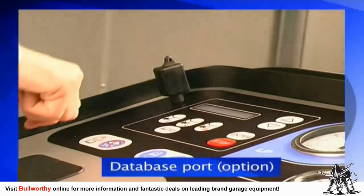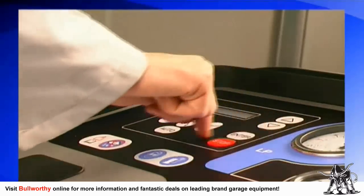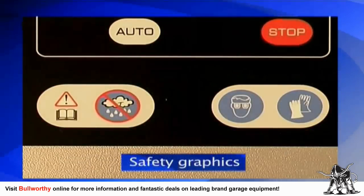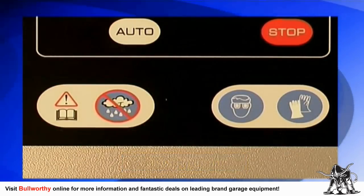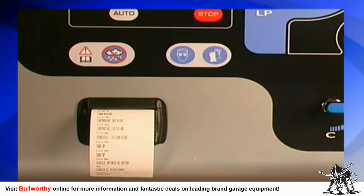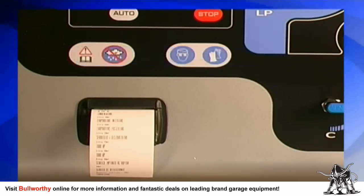The Technotest Baby Cool AC service machine is easy to use and technologically advanced, and there is a database port — the database is an optional addition. Near the bottom of the main panel are safety graphics to help remind you to work safely. A thermal graphic printer is also an option on the Technotest Baby Cool.